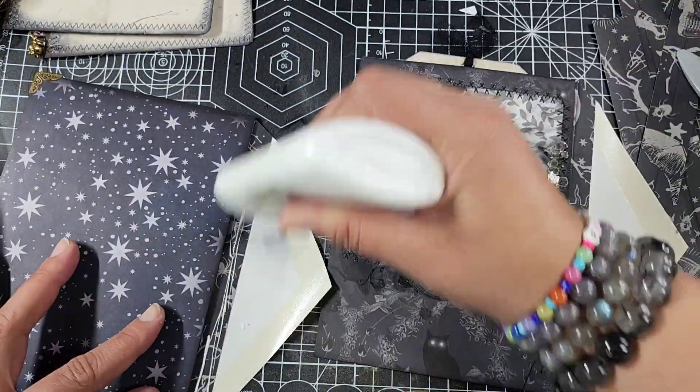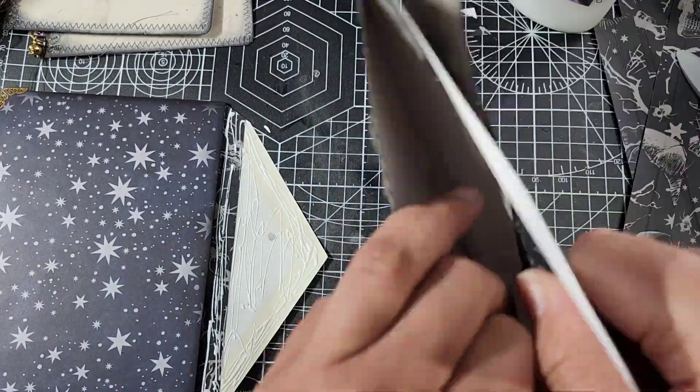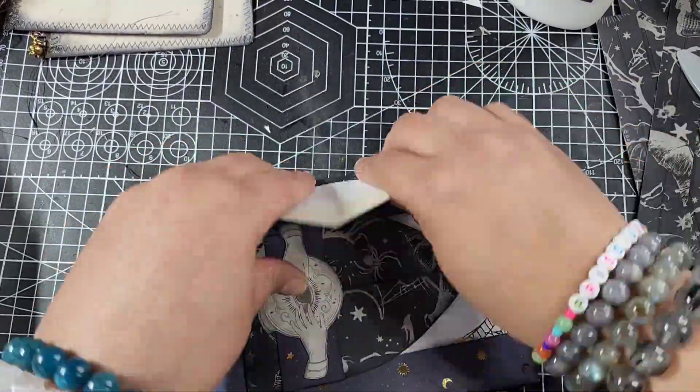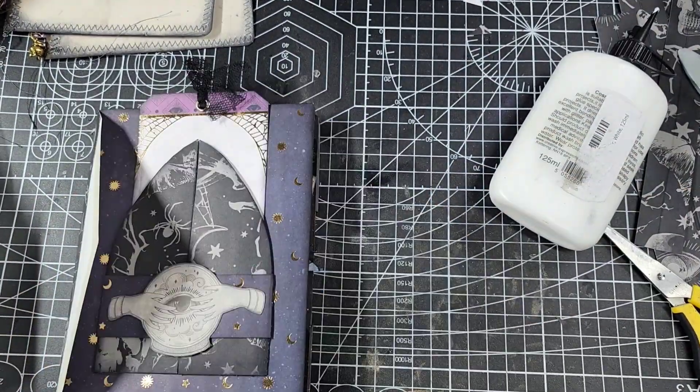Then glue in your pockets to make sure that your pockets close and that the envelope itself is closed at the end. I wanted to remove all the tags I had in these before I glued anything in, because I don't want to glue the envelope flat from one envelope into my tags. Just be mindful as you're going and take your time — definitely don't rush.